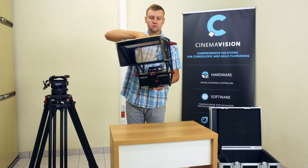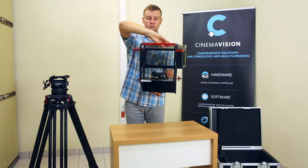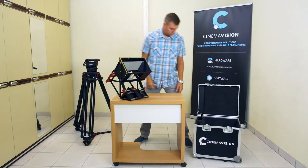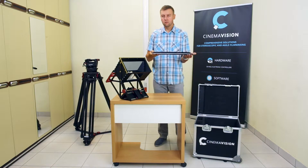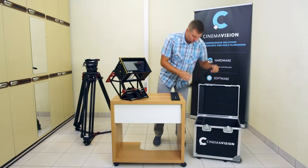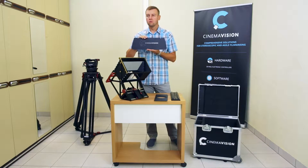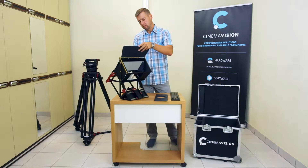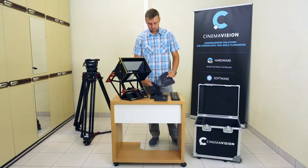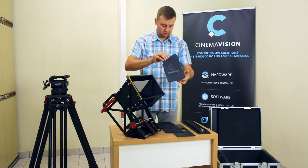The CinemaVision set contains a mirror rig, dovetail main mounting plate with a set of screws, matbox insertings, top French flag, side French flags, and two camera mounting plates.